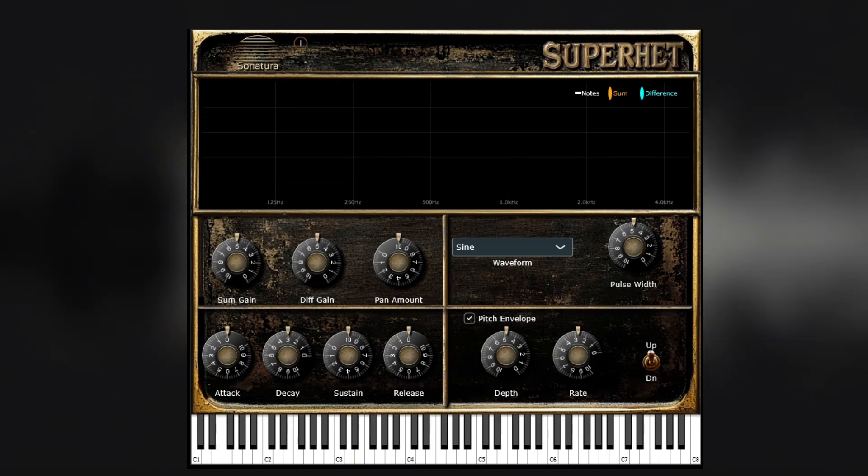One last thing. The keyboard at the bottom will show you the notes played, but it's not very practical to play it with the mouse, because the mouse can only play one note at a time. Remember that two notes must be played to hear tones.